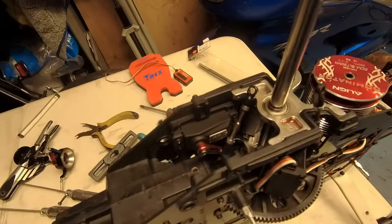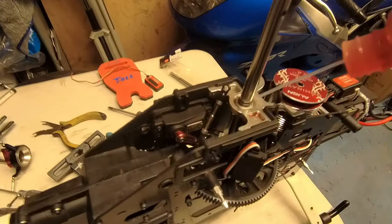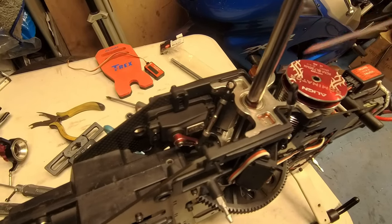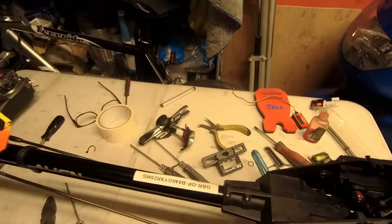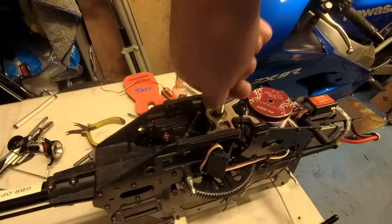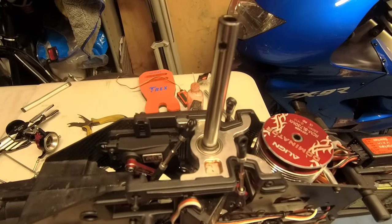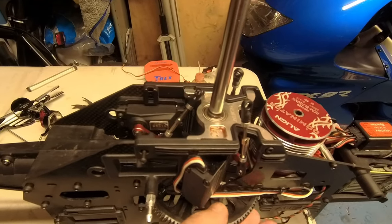Now we need to put the head back on. I'm going to give it a bit of the good stuff before I put it back on — a little bit of octi oil on there and a little bit on there as well, just to make everything nice and lubricated. Just check everything's turning alright — and it is. Job's a good one.